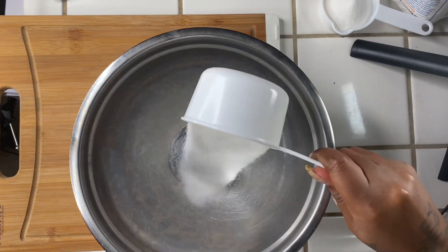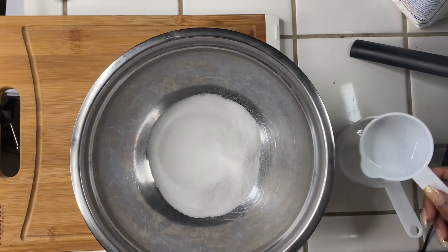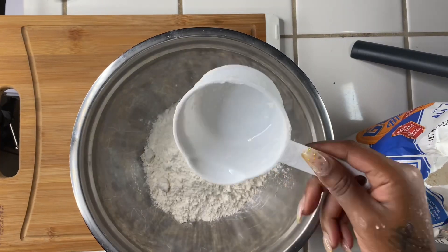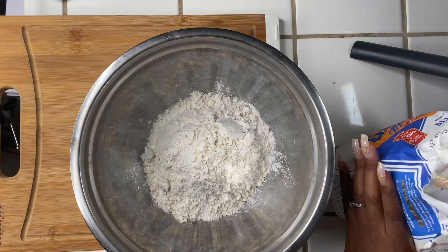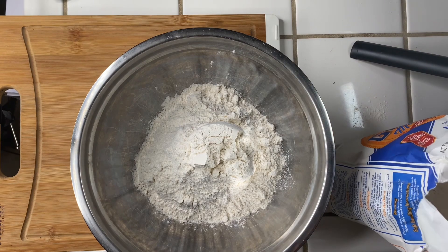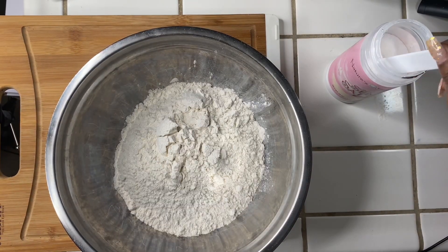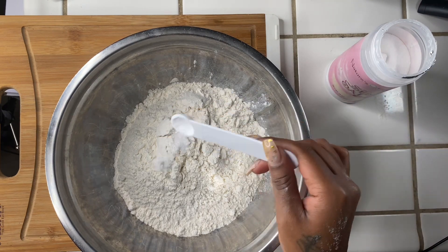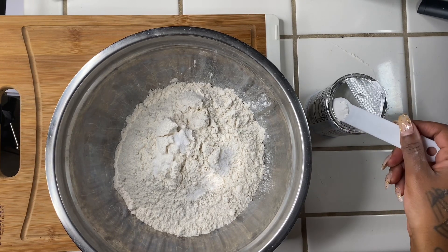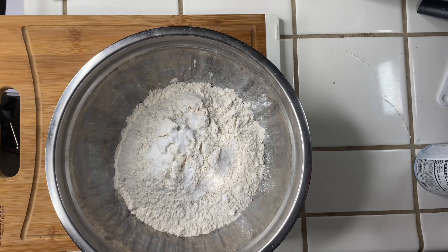To make our sugar cookies we're going to use one and a half cups of white sugar, two and three-fourths cups of all-purpose flour, a half a teaspoon of salt, and a half a teaspoon of baking powder. Now we're going to give everything a nice good stir.